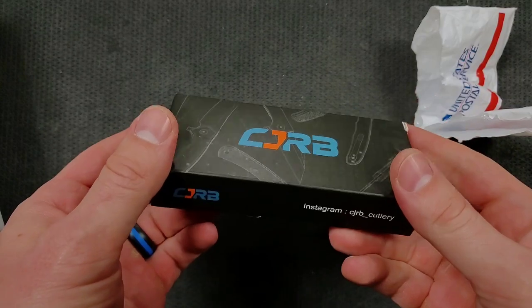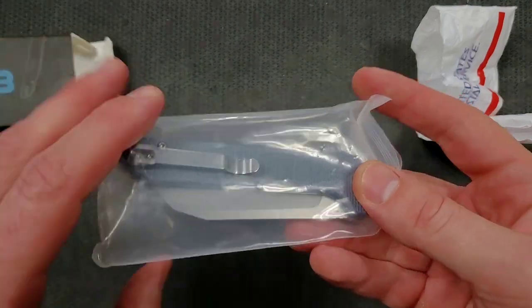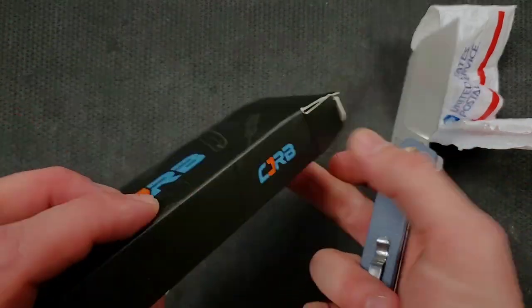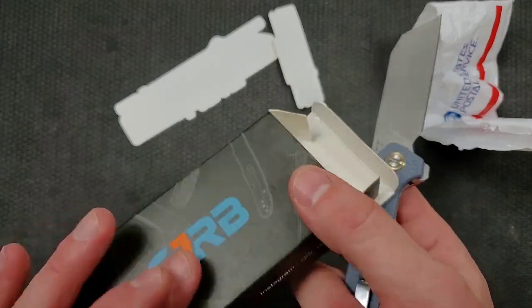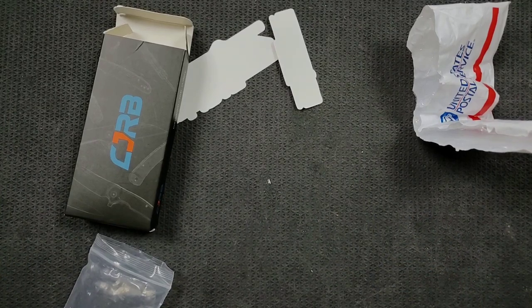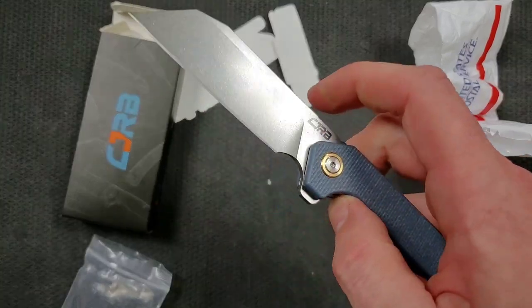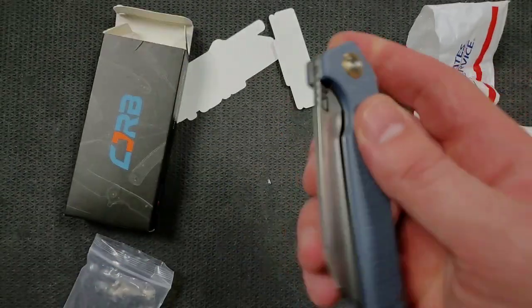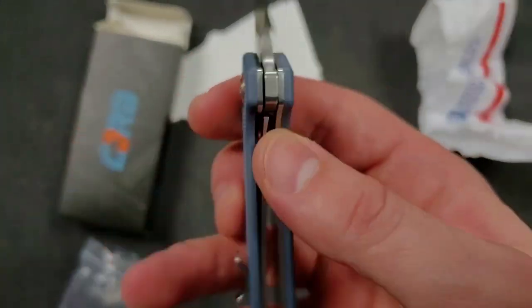Okay, we have a CJRB. Interesting. I very much like the blade and the heft. I don't know what the model is. This says that this came from Zach, which means it's most likely from the Pass Run Group. I'm pretty sure this is a newer, much newer model from CJRB. It has the typical kind of chunky, thick G10 scales. I'm going to guess, like other CJRBs, that it is D2.